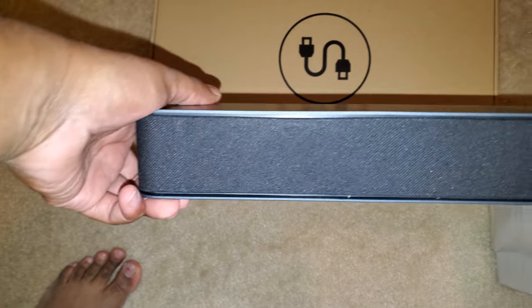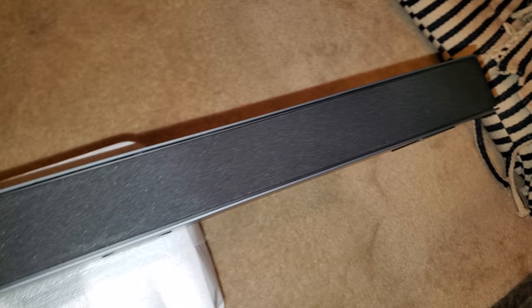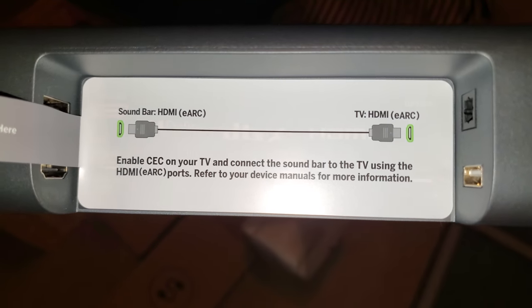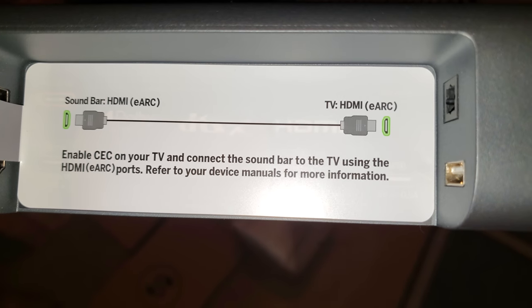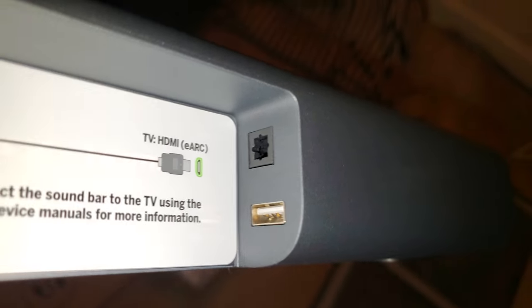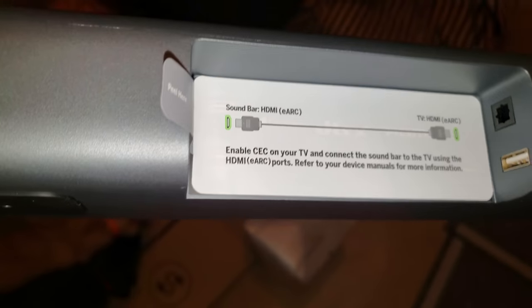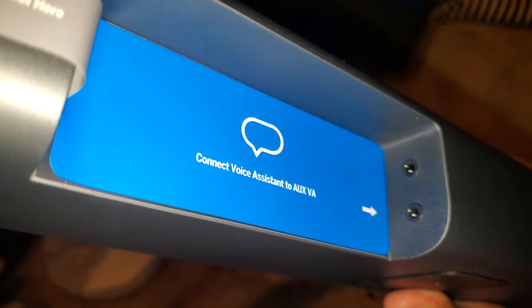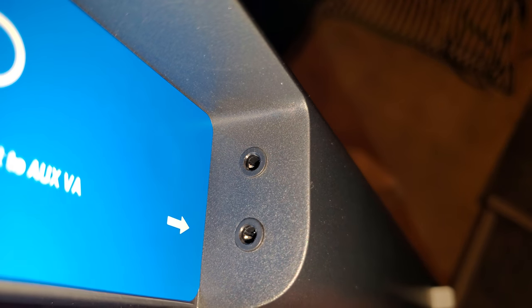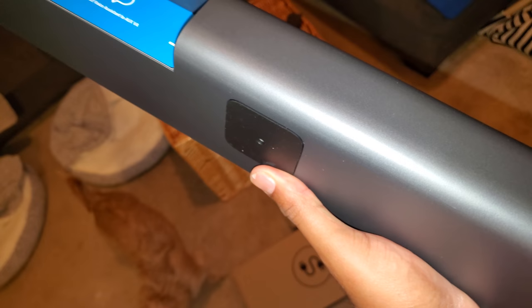It's charcoal gray. Underneath it has an HDMI ARC port, a regular HDMI port, optical, and USB. It also has an auxiliary cord input so you can plug in your Alexa or other voice assistant to control the bar, plus a regular aux jack where you can plug your headphones in. And that's also where the power is.